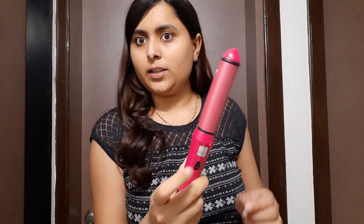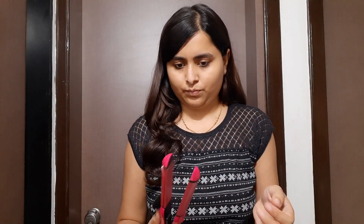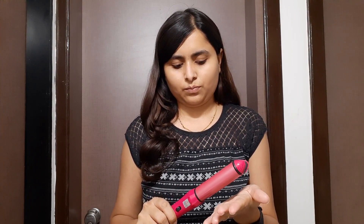I will just straighten this portion. Let's see. I will switch to the straightening side — open it, straighten up, and check. I have to take a look at my hair. Actually, it's gone a bit wrong.